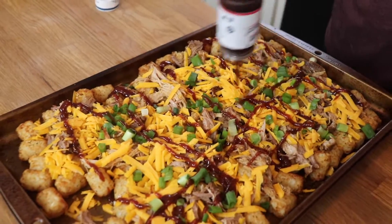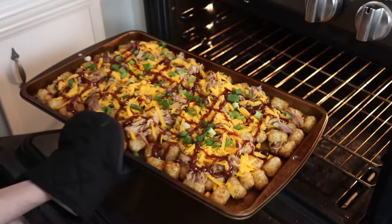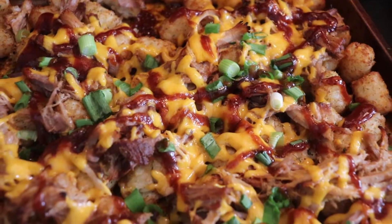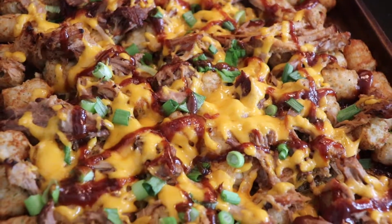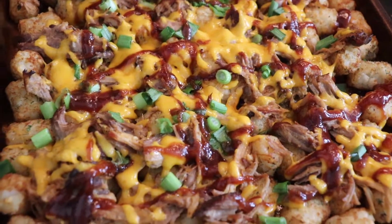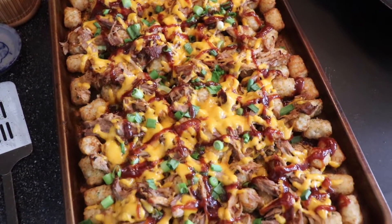These barbecued pulled pork tater tot nachos, or tachos, were amazing. The smoky barbecue sauce went so well with the really tender pulled pork, and the cheese and the onions — it was just such a great combination. These would be really good with some sour cream or ranch dressing on top. The possibilities are endless for how you top your tater tot nachos. I just think the idea is so, so fun. My kids love these, and these would also be a great game day food, too. So whenever you want to eat these, it's fine by me — just try them, because you are going to love them.